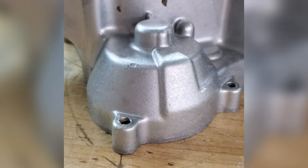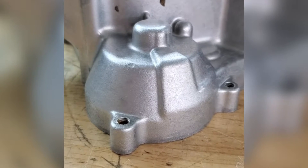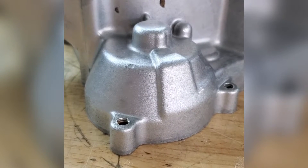A lot of people ask us if soda is an option. It is an option — it will clean, but it will not give you a bright, brand new finish.